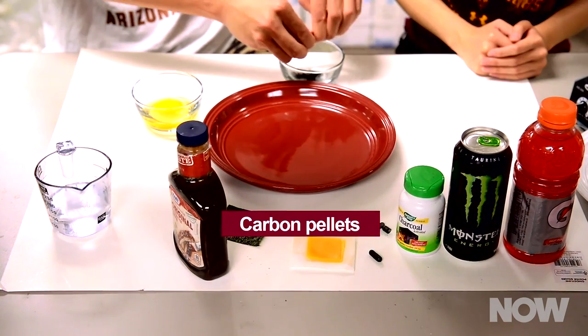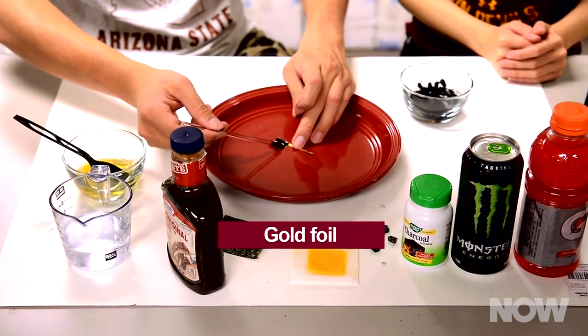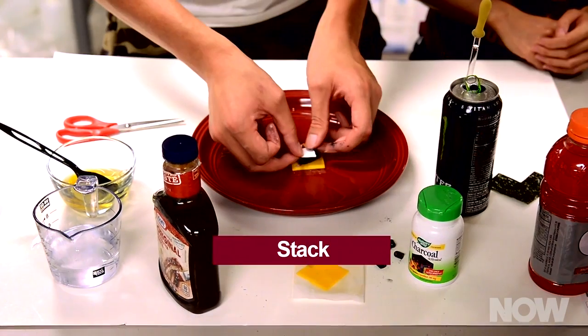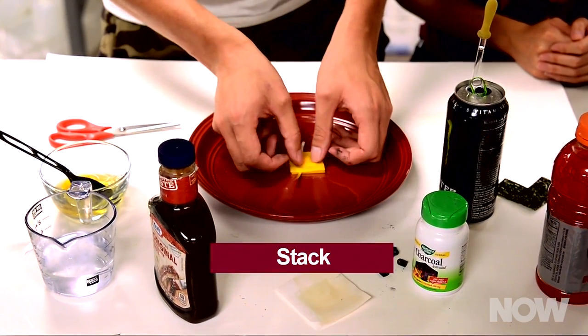They combined water, activated charcoal pellets, egg white, gold foil, gelatin, cheddar cheese, seaweed, and monster energy drink into a sandwich the size of a soy sauce packet.